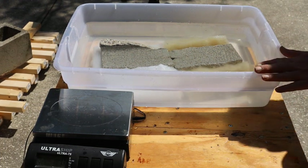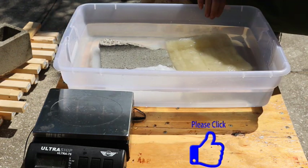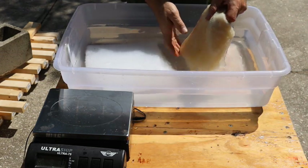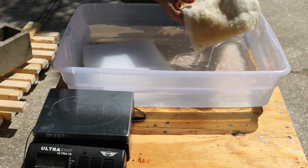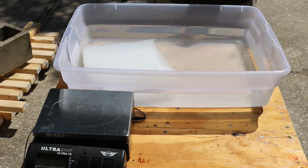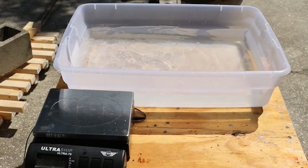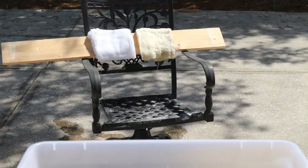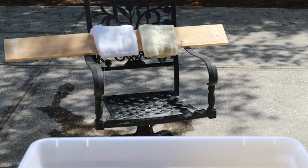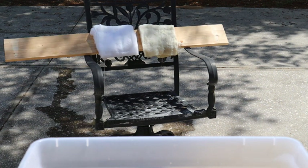The insulation has been in this bucket for a little over 24 hours and now we are going to remove it. The first thing we are going to do is let it dry for the same amount of time in the sun on this old chair here. I placed them on a 6-inch board at an angle and they are drip drying right now. I'm going to let them do that for about 30 minutes and then we'll come back and weigh them to see how much water they retained.